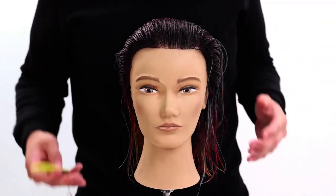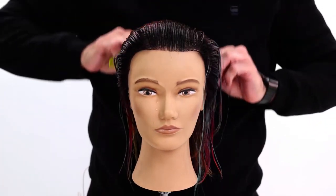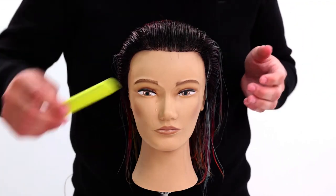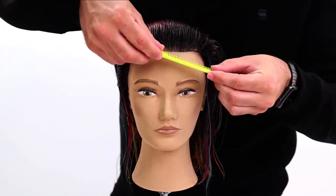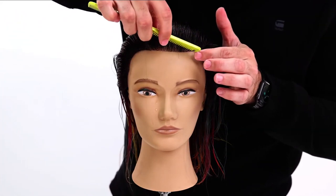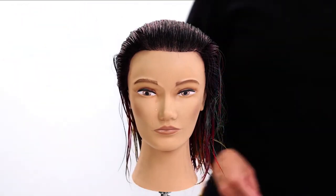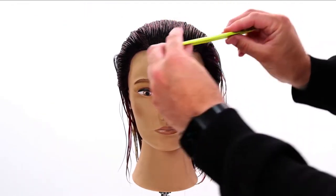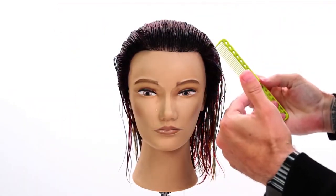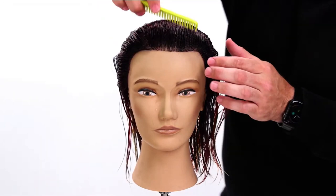So how do we determine where to section off the head? I'm going to comb straight back and figure out where she likes to wear her hair. She tells me she likes to wear it on the left-hand side. I'm going to comb the hair back, get it flowing in the direction I want, then draw my line straight back. For a more modern look I want to pop the fringe up with a little volume, so I'll go deeper with the parting — just to where the eyebrow arches up — and draw my line back.